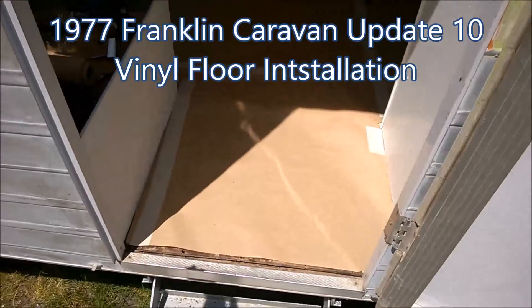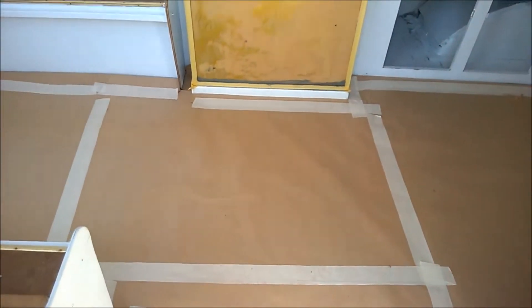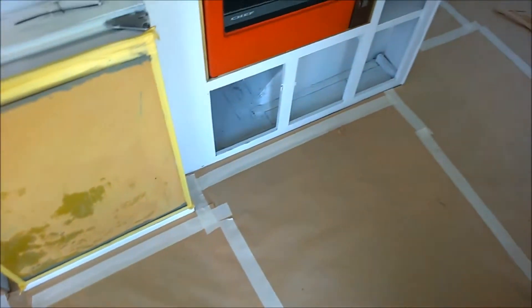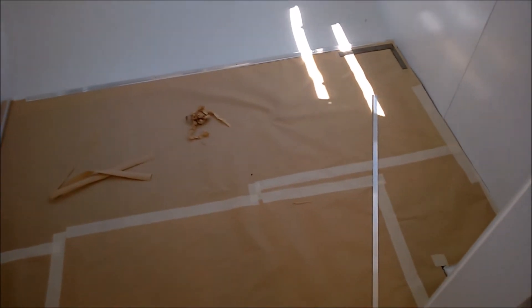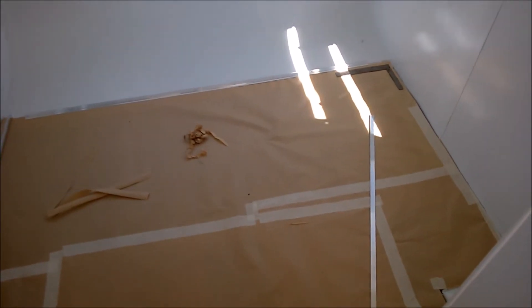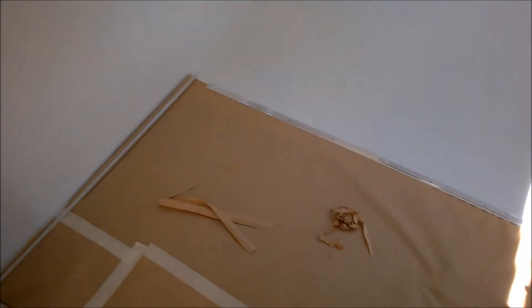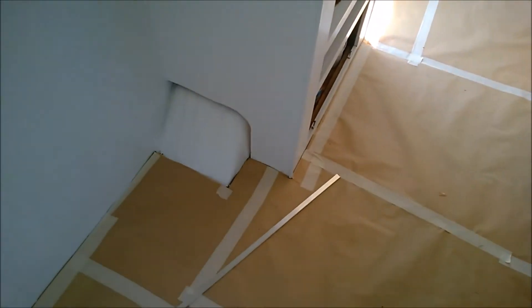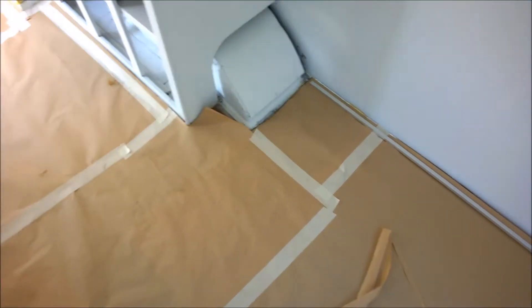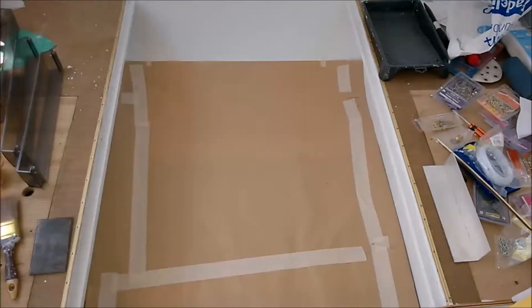He's preparing to cut out the flooring, pretty much the same prices used on the Millard, just getting the paper and cutting the stencil out. Here's the stencil — the next step is to take this out, mark it on the vinyl, cut it, bring it in, and do the final trimming.